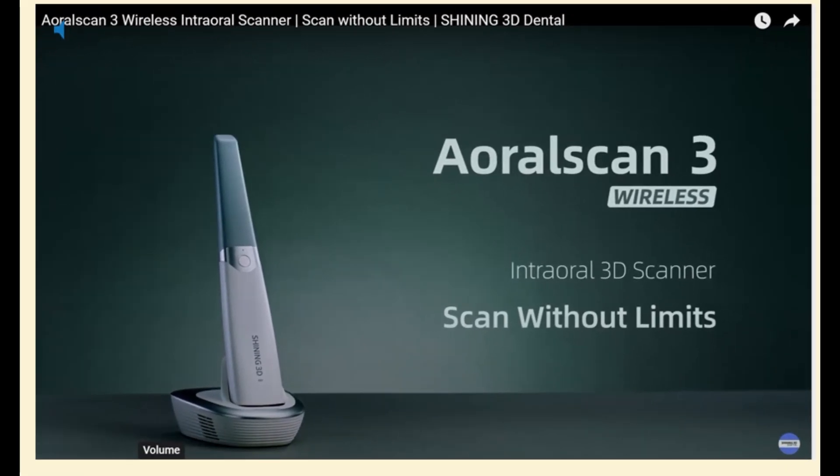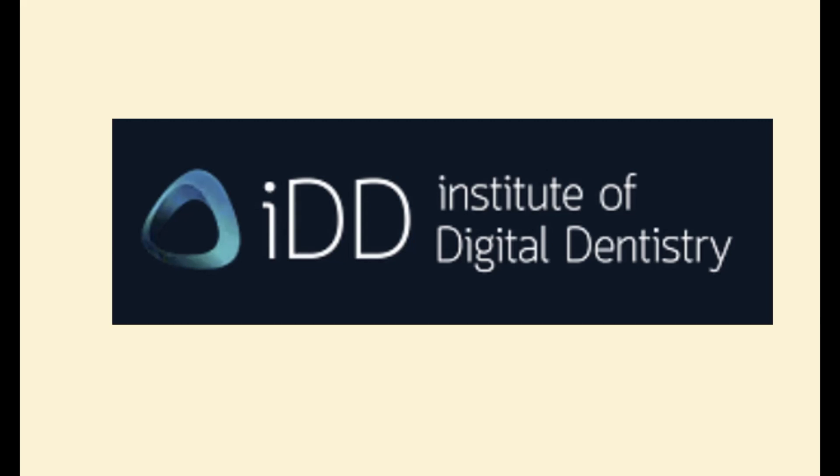Now for the unboxing. In 2024, the AOS 3 wireless is not a new release technology, so I looked around for existing unboxing videos to emulate. I found quite a few, but one in particular was outstanding and is exactly how I would have presented this. It is a non-verbal video, so I've decided that I will review and commentate it. The video was made by the Institute of Digital Dentistry, a group of technophilic New Zealand dentists. I love these guys.